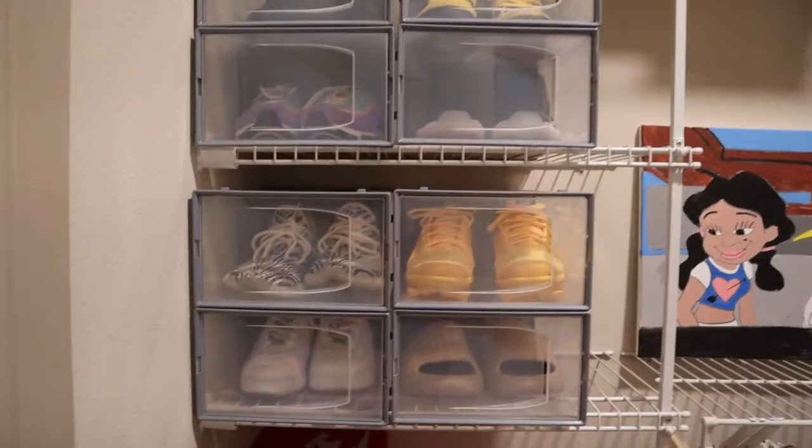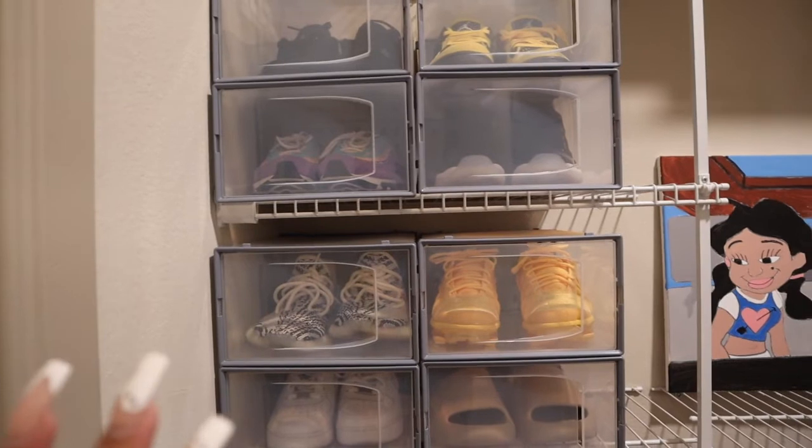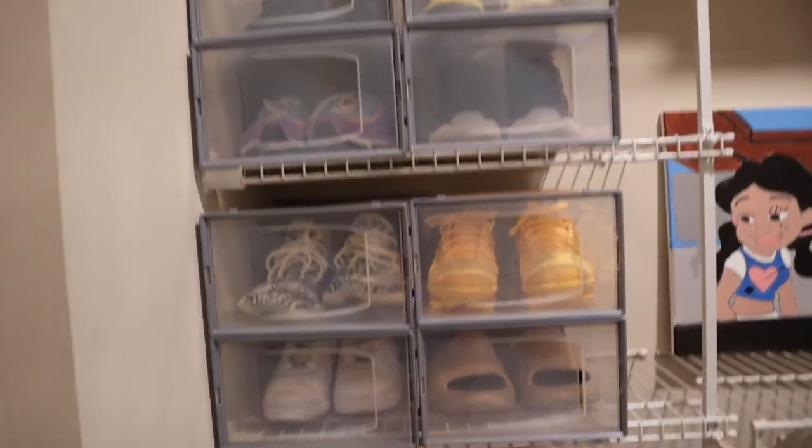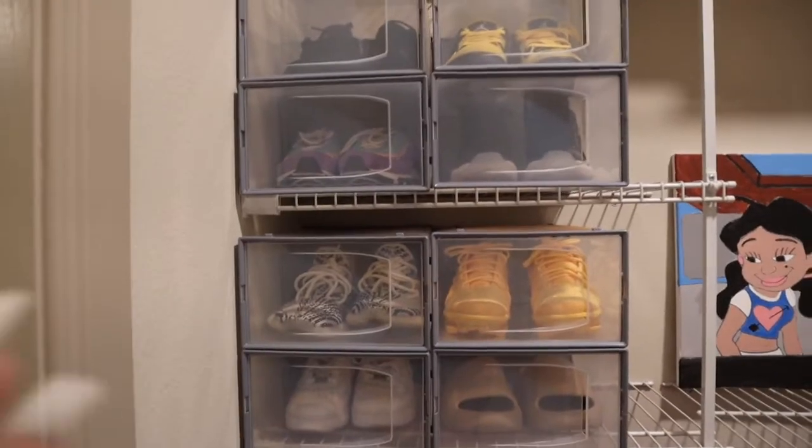Hello guys, it's the next day. I just got out of the shower — I wanted to show y'all the shoe boxes I put together. This is what the shoe boxes look like. I put a couple pairs of my shoes in, just some random ones. I only got eight since I bought two packs of four. I think they're really cute — I want my whole closet full of these boxes. I don't know if I should keep the original shoe boxes or not. If anyone's watching and has thoughts, leave a comment below.